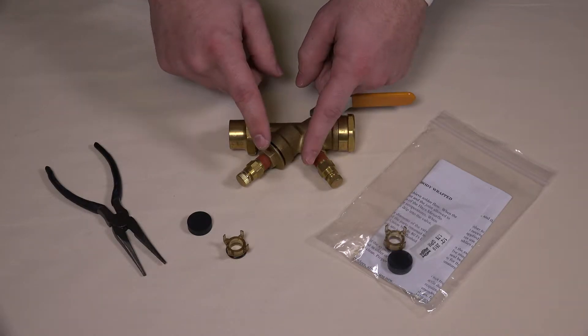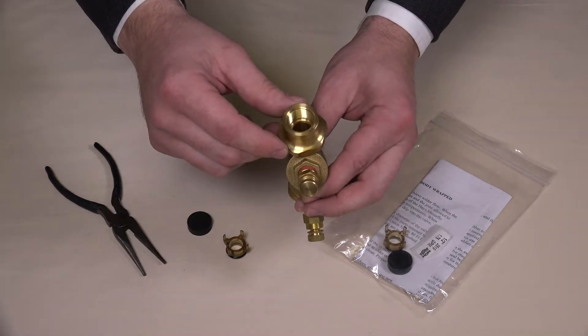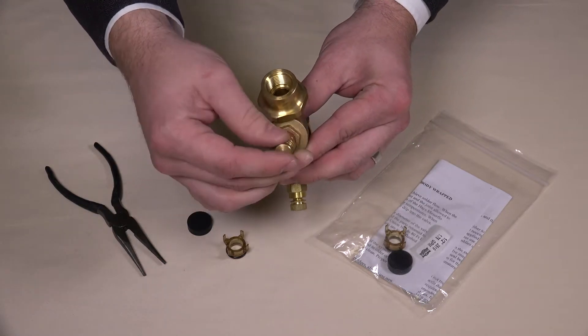They can be found inside this portion of the valve body. To access the current diaphragm and orifice plate, you will need to use a wrench to loosen the cap, then remove it entirely by twisting it off with your fingers.